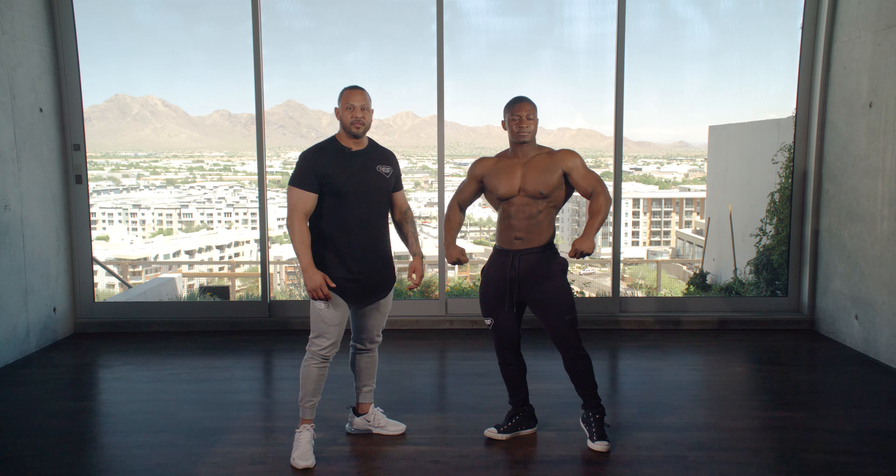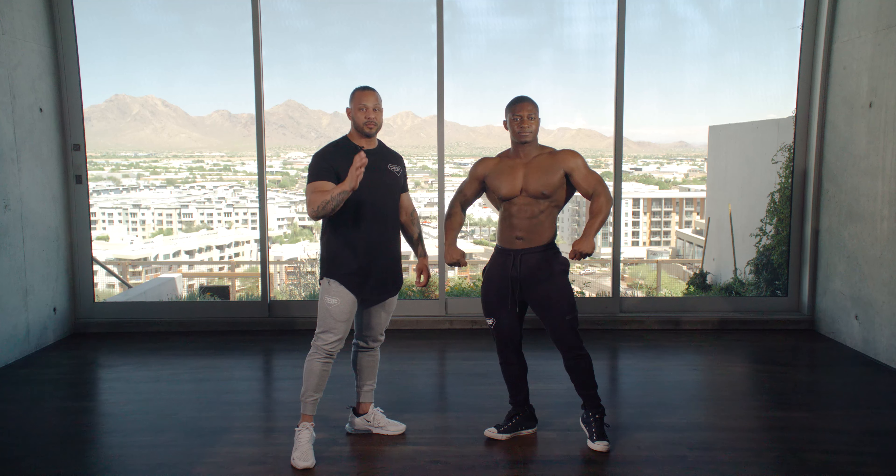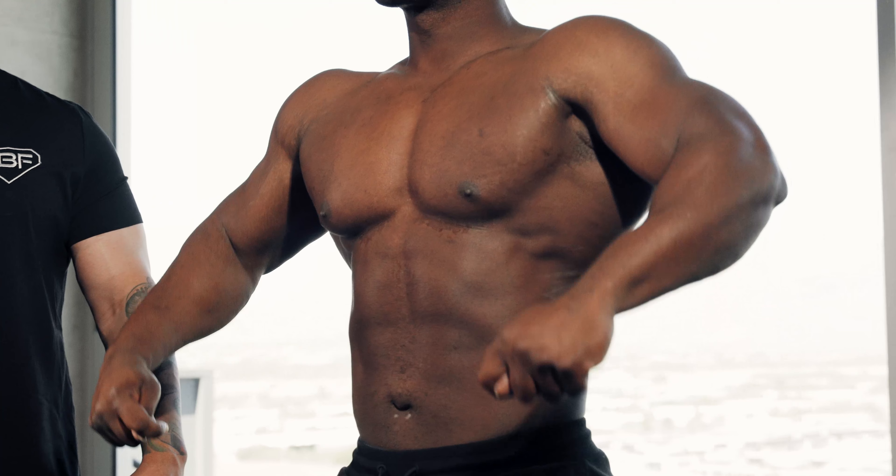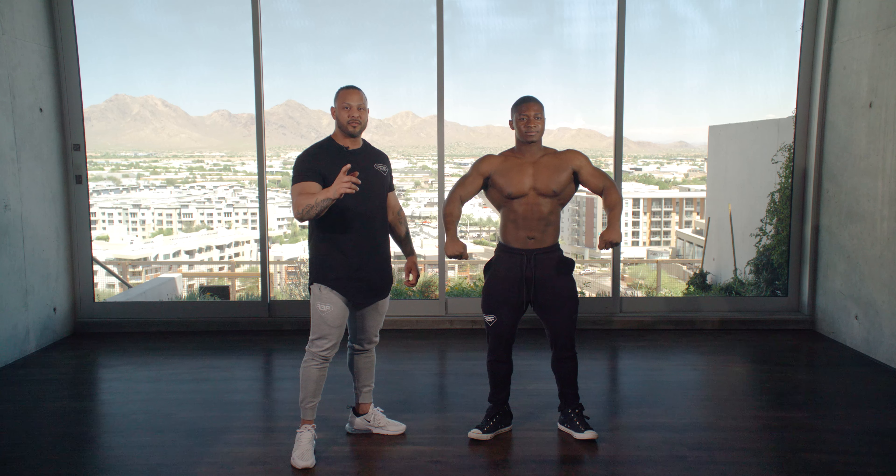The next variation is gonna be no hands on the hip. And the final variation is gonna be the straight on pose, which most judges will ask for at times. And that's our Men's Physique Front Pose.